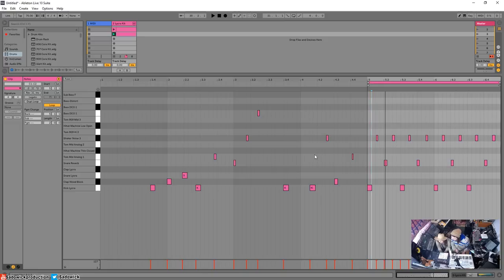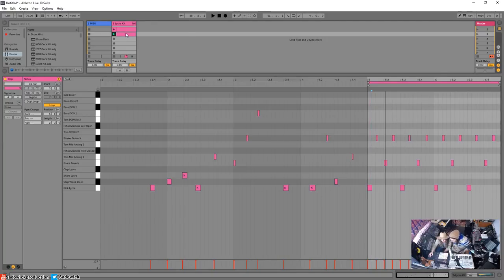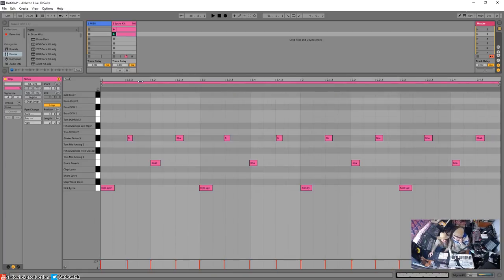The reason capture is so great is because you might play a cool chord progression, and then when you try to re-record it, it's gone — the initial inspiration is often better than the redo. So with all this extra recorded material in the clip, you right-click on the clip and go to 'Crop Clip.' That gets rid of everything outside the loop point — good hygiene, very important.